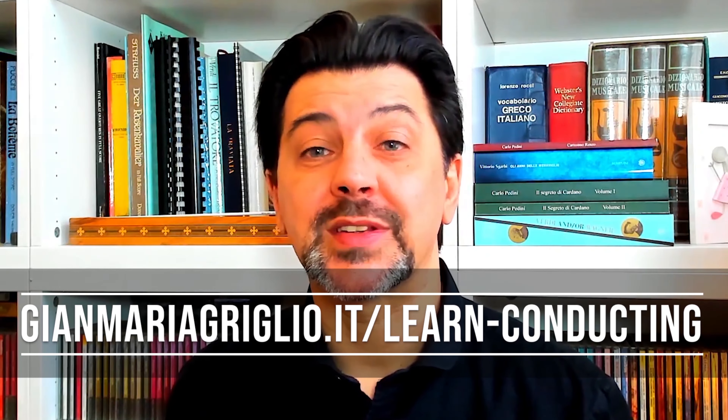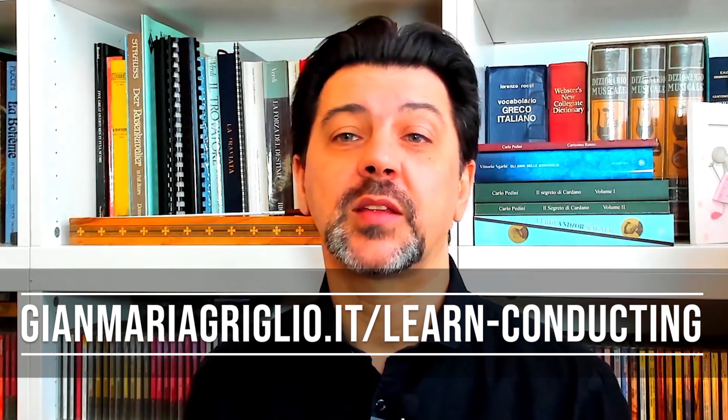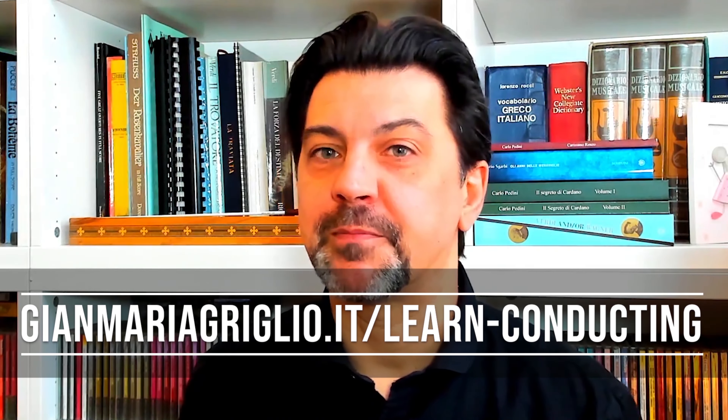With a bonus of technical tips for conductors. I want to take a second to remind you that on my website you can find now more than 70 videos between score and technical analysis, the full episodes of Conducting Pills on top of live sessions, and plenty of other material. And now, let's begin!